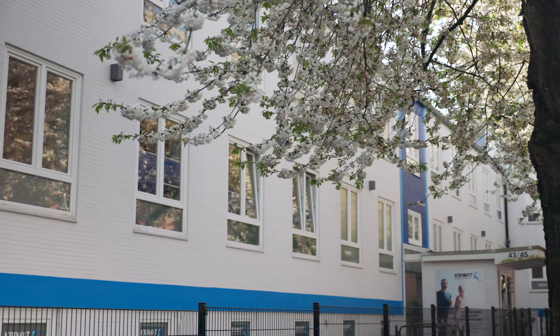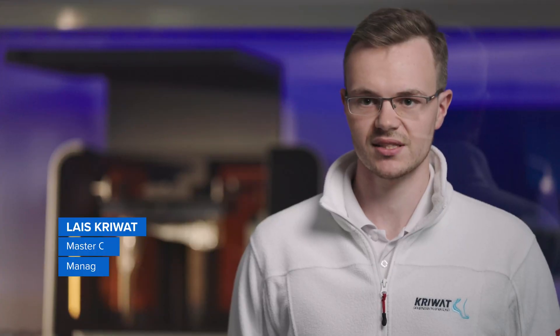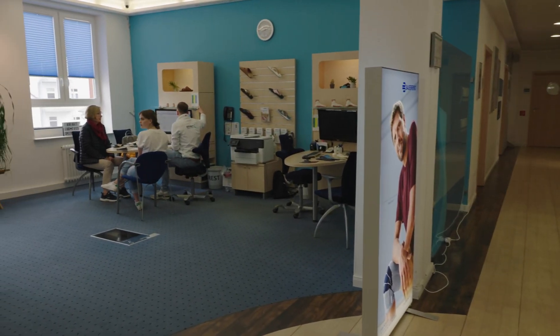CRIWAT GmbH is based in Kiel. We have around 75 employees, spread across our locations in Kiel, Hamburg and Pretz. We provide patient care in the field of bandages, insoles, orthoses, and custom orthopedic footwear.